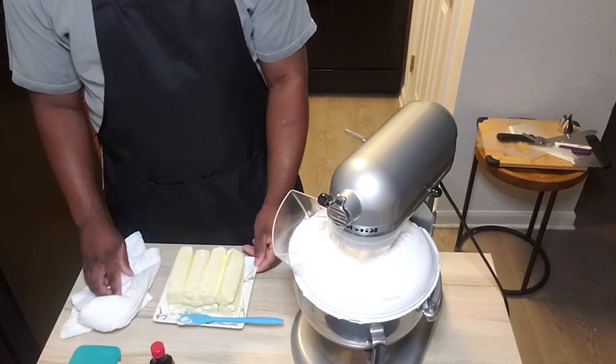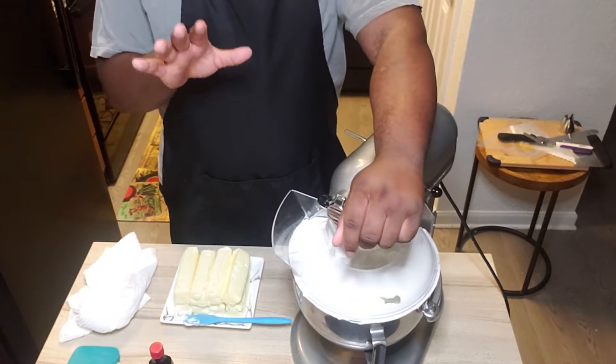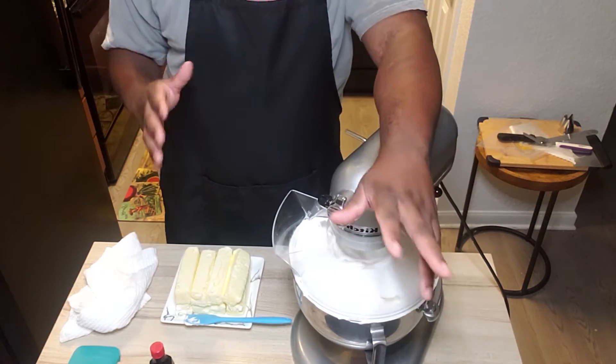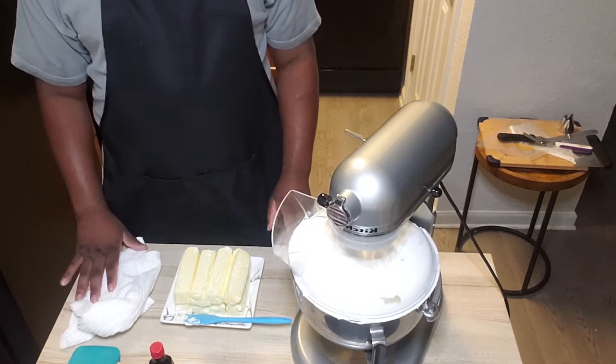All right, so from this point we're going to start adding that butter in small amounts. What's going to happen is this is going to deflate, and when you see it deflate, you have not messed up. That's what it's going to do. Keep going until you've incorporated all the butter.